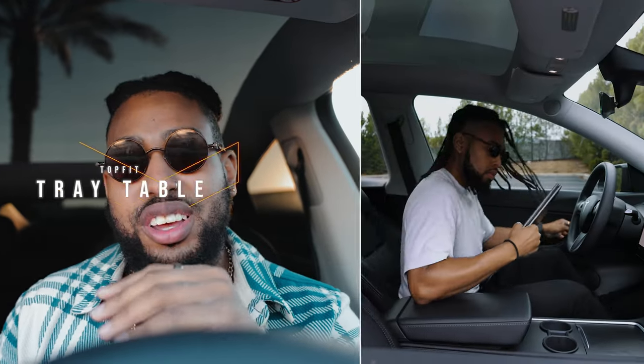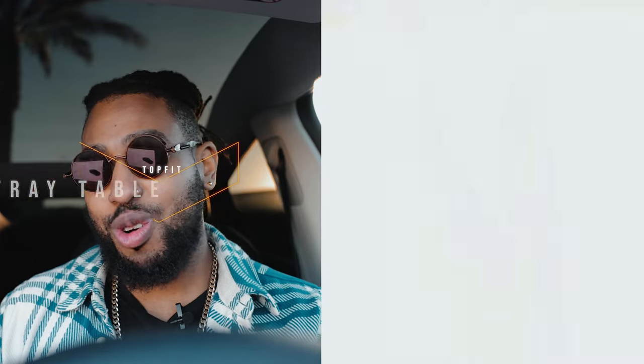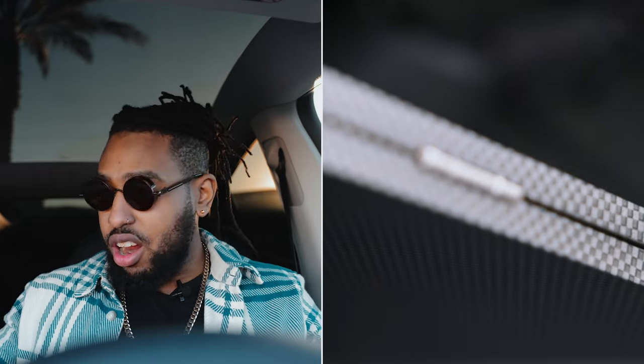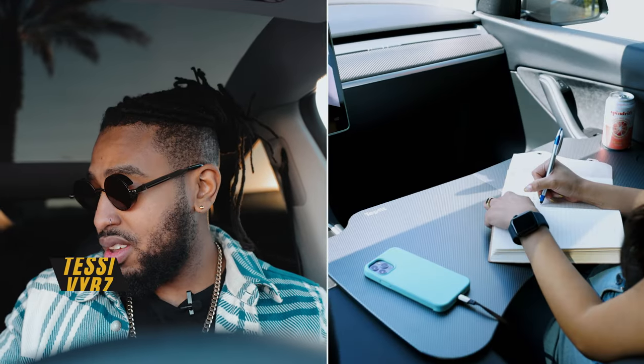Next on the list is the table from TopFit. This is really convenient on road trips — whether you're eating in the car or doing some work, you just place it on the armrest and you have a table in front of you. There's a full dedicated video linked in the card above.